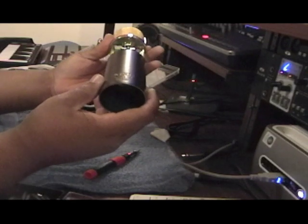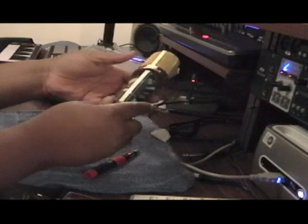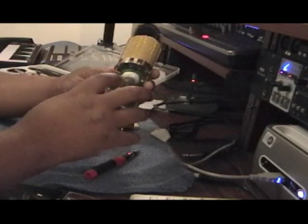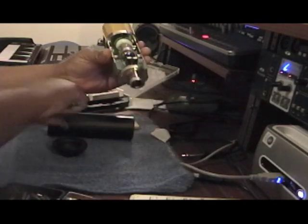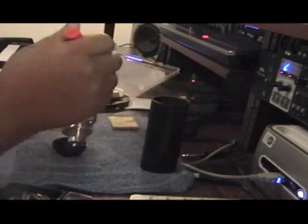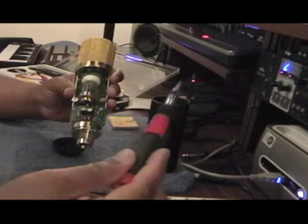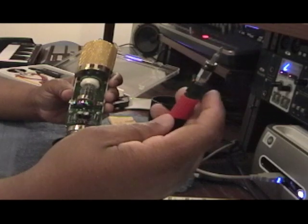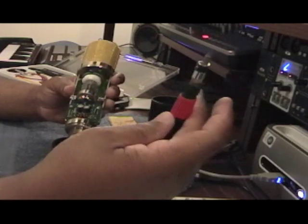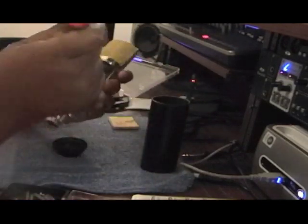Now, the first upgrade we're going to do is the tube upgrade. You can see I already got mine partially removed. You might want to go get one of these little screwdriver kits — Radio Shack has them. If you're going to do any of the upgrades I'll be showing during these video tutorials, you might want to get one of these. They come in real handy, especially when you're working with small screws.